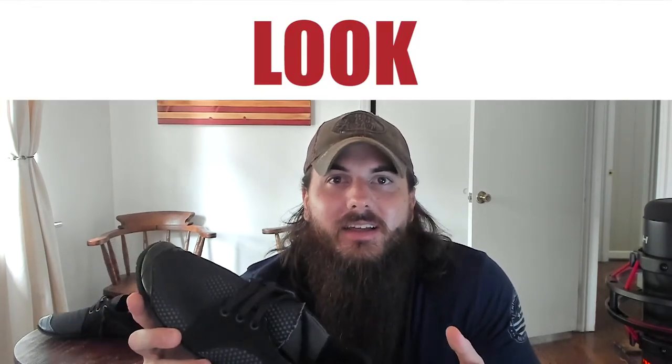Moving on to the look — I think these can pretty much go with just about anything, although you're probably not buying them primarily for the look. They also only come in the color black, so if color variety is important to you, you may want to look at some of the other Softstar options. In terms of price, these retail for about $150 on the Softstar website.